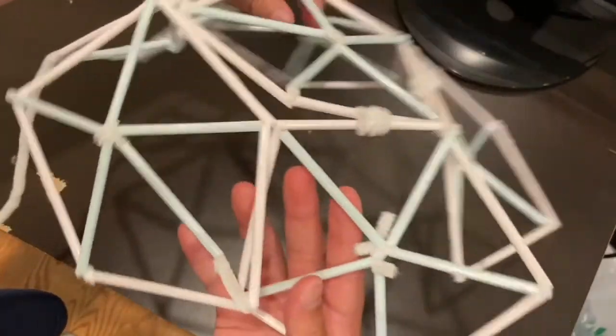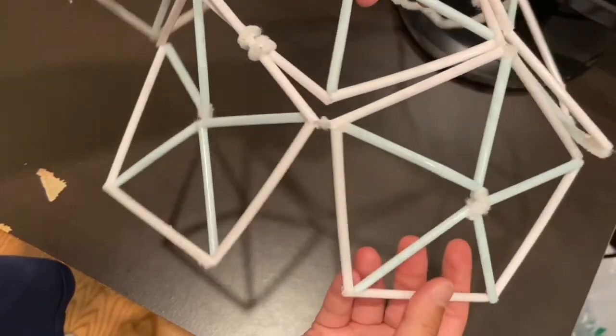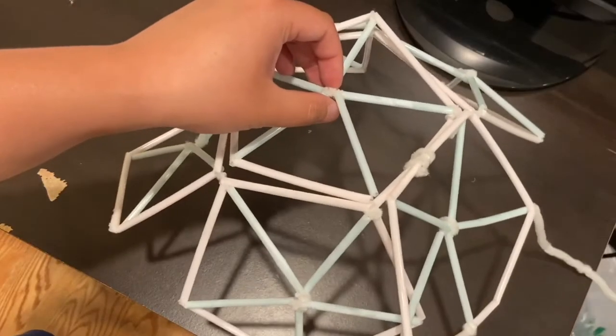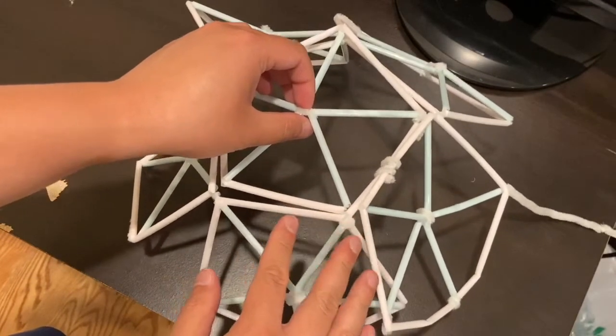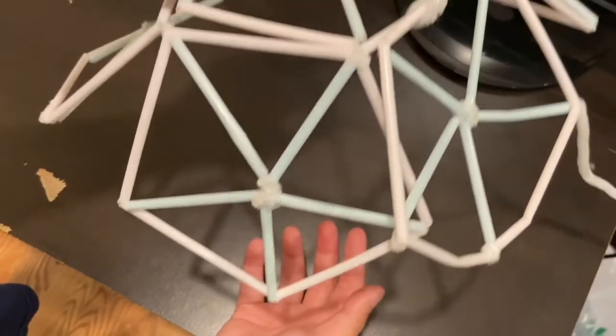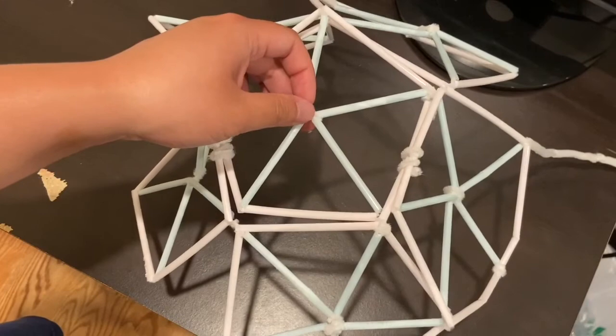As you turn it around you can see it has a dome shape — it's not completely equal but this is how it should look. If you wanted to make a sphere, all you have to do is make a second version of this dome, then use pipe cleaners to tie the ends on the bottom of both halves together and you would have a sphere. That is how you make a geodesic dome. Thank you for participating in virtual lessons with the YMCA of San Francisco — we're also offering lots of other fun lessons so please check them out. Thank you for being a part of our YMCA community, and we'll see you again soon. Bye!